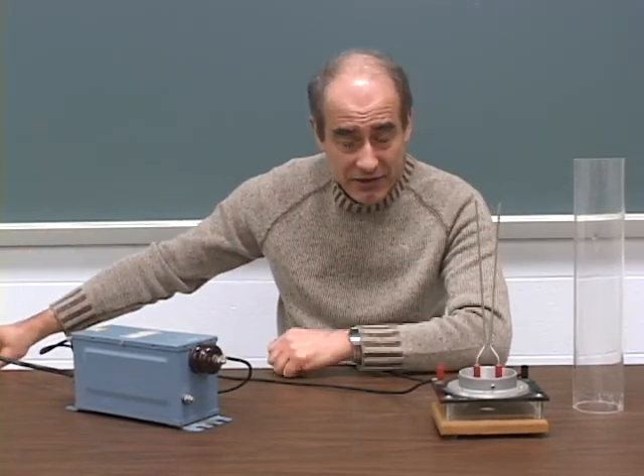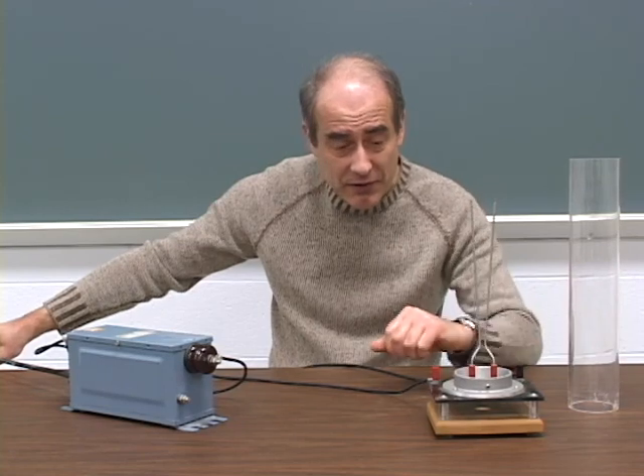I will now start this again without using the protective shield, but be very, very careful.